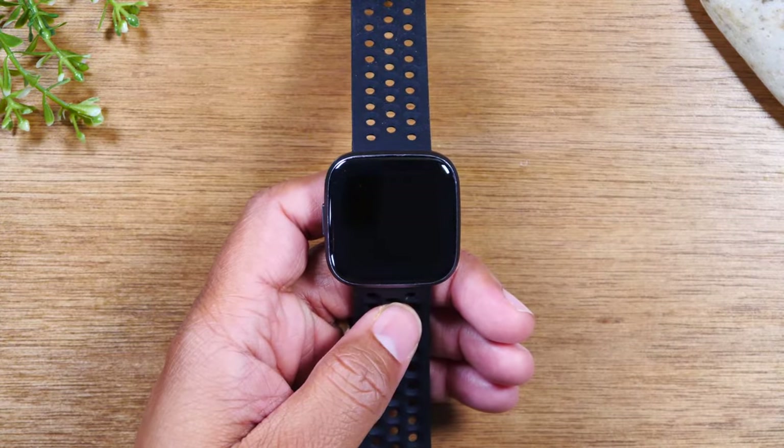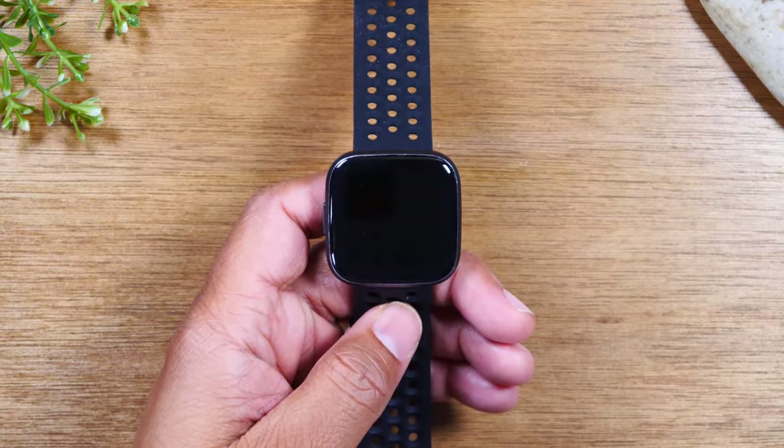In this video, we're going over how to reset your Fitbit Versa 2 back to factory settings.